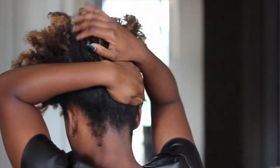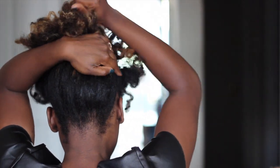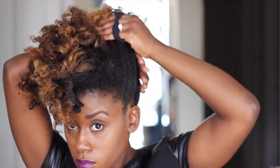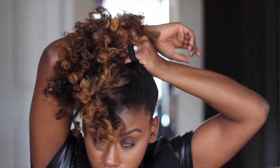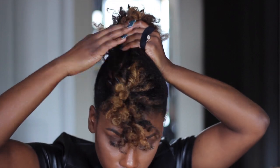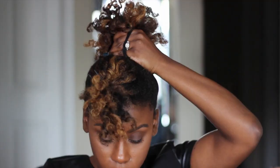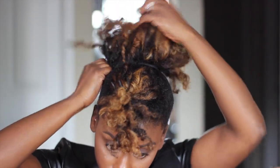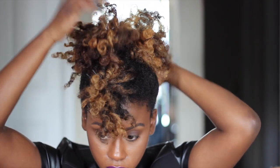Pull it gently and stretch it out — really smooth out the back and the sides just to ensure there's no bulkiness and that you have a nice smooth ponytail. Then you're going to take that hair tie and you only want to wrap it around that section one time. You can wrap it twice and it'll make your ponytail sit up a little higher, but it might not be as full, so I only wrapped it once.